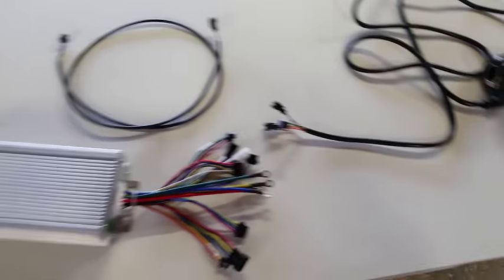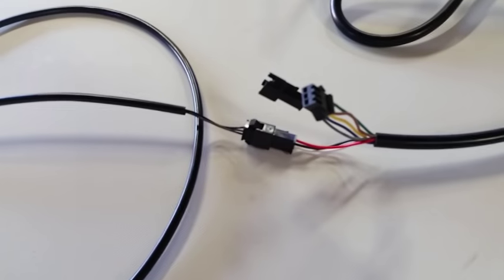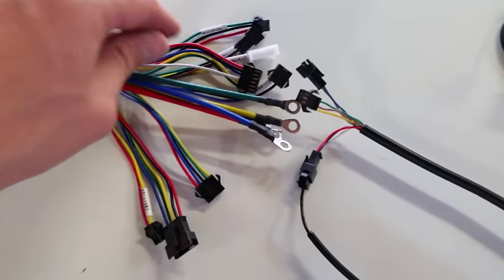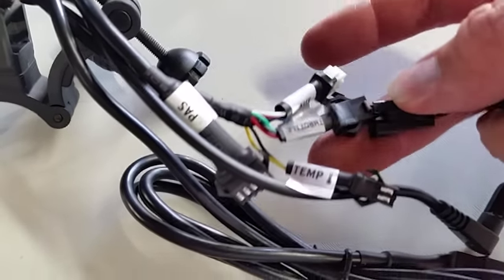If you purchase one of our controllers with a cycle analyst version 3 and a throttle, we'll send you one of these extension cables. The purpose is to allow you to connect the throttle: plug the extension into the throttle connector — which is the red, black, and white leads. When mounting on your bike, this goes back up to the handlebars; the other two leads from your throttle still terminate at the controller, while this extension goes up to the cycle analyst and attaches to the throttle input.